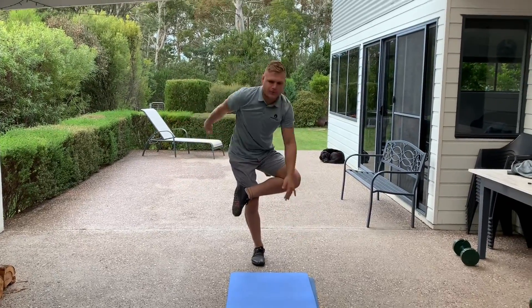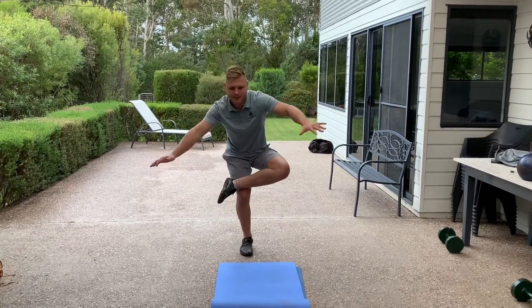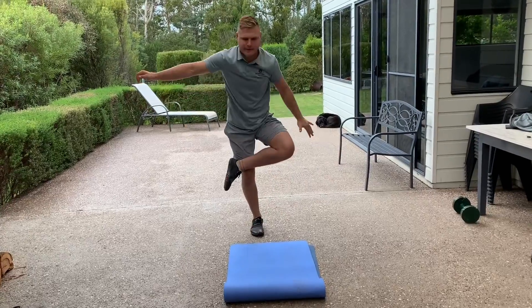Other side. Same thing. Push that knee down. Find the stability.